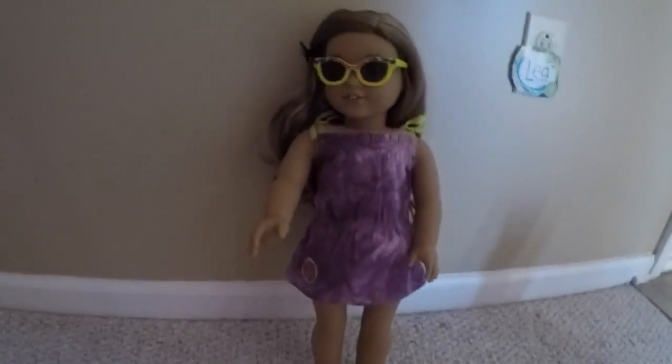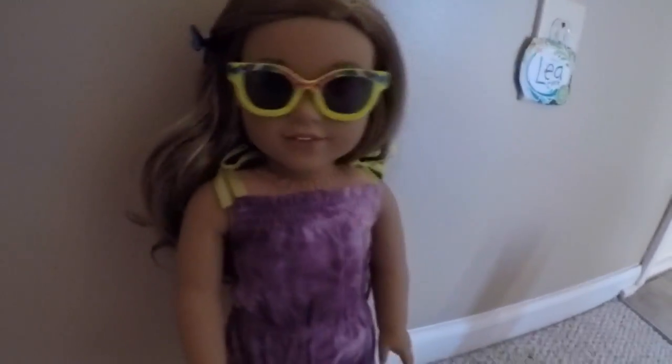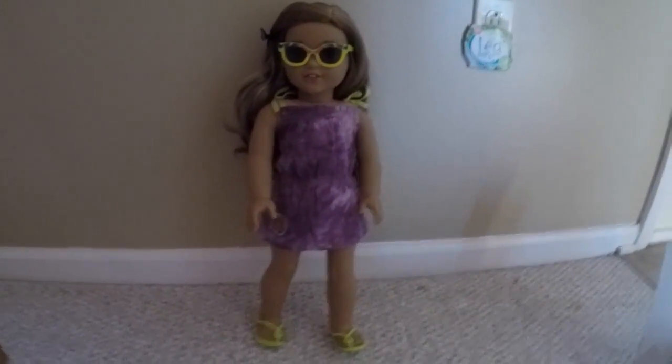Right here is Leah in her beach dress. As you can see, she looks really snazzy in it and everything is fitting really nicely.